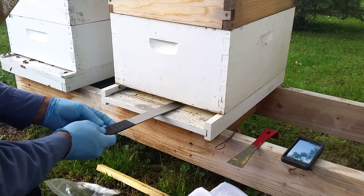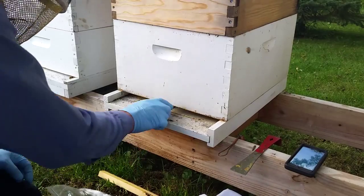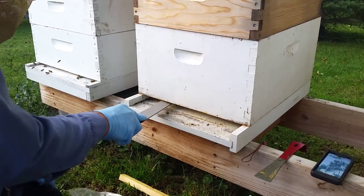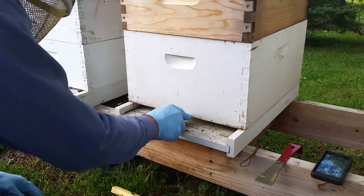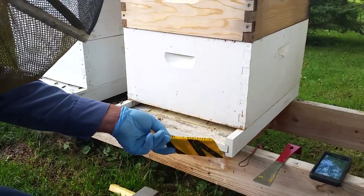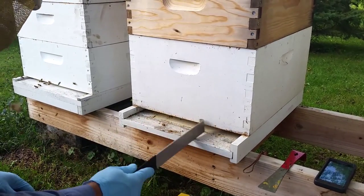Everything feels pretty clean but I'm hitting a piece right there, so I'm going to flop it over and do the same thing — pull forward just to make sure there's nothing on the bottom that's going to cause problems. I don't want to set this on top of a ball of wax and have it catch on fire. There's my beetle trap — that might have been what I was hitting. I don't feel anything on the bottom of the hive that could cause problems.